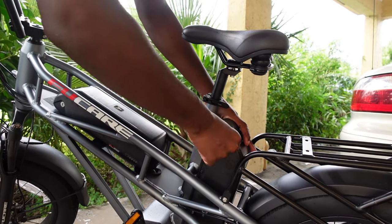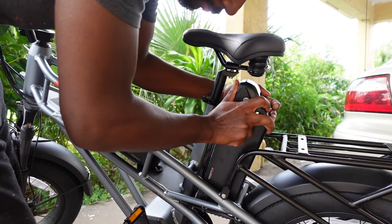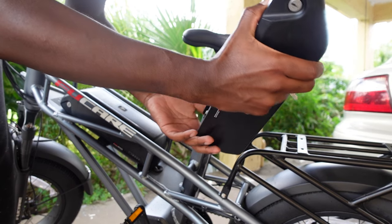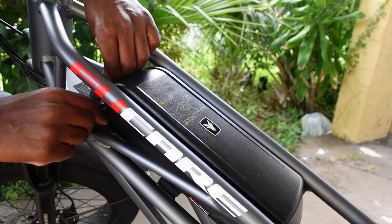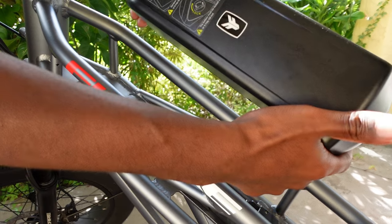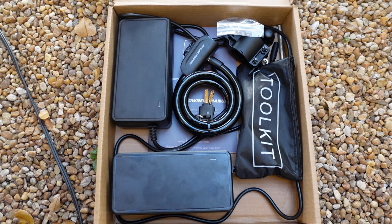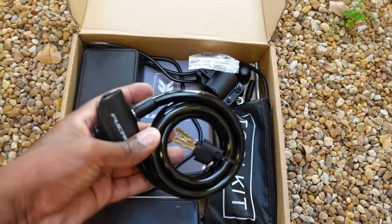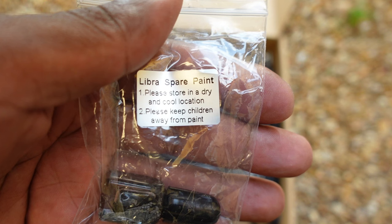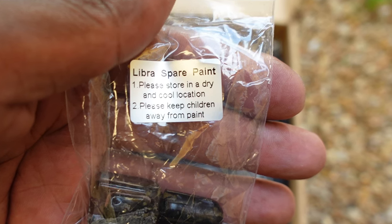Each battery can be removed with the keys provided and locked onto the frame. Each battery takes four to six hours to charge fully with the chargers included. They include everything with this bike — chargers, a lock, a toolkit, and touch-up paint for scratches. Touch-up paint should honestly be mandatory in the box for every e-bike company.